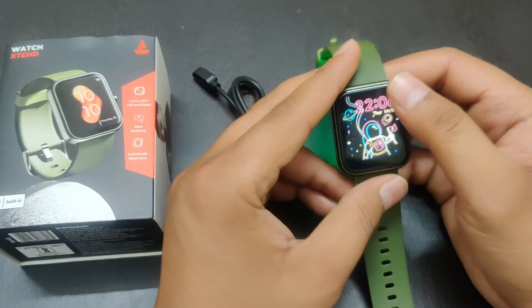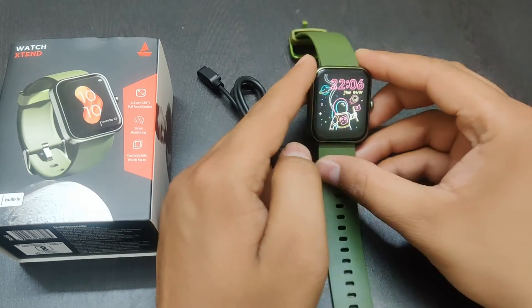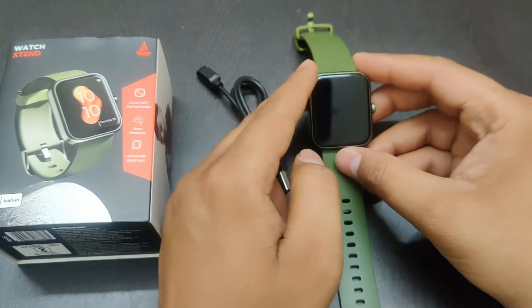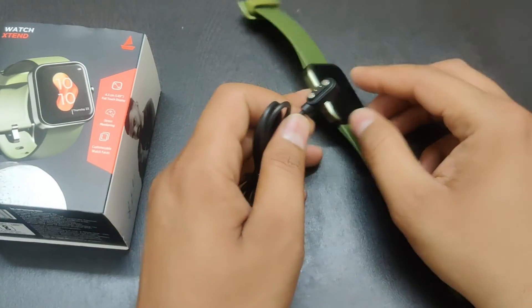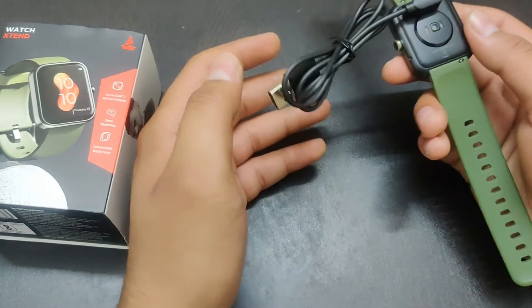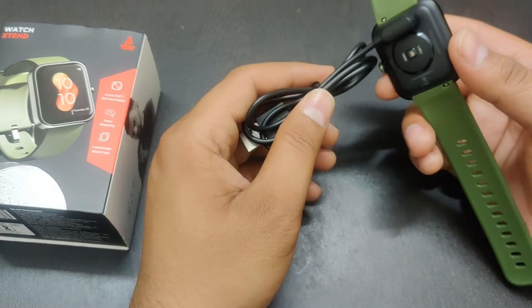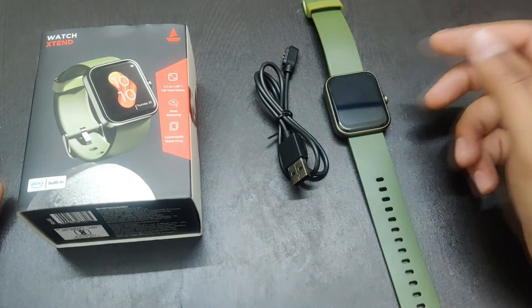So overall, I felt a lot better about it. It's easy to connect — with the magnetic charger you can easily connect and charge it. Charging doesn't take much time either; if I charge it for one hour, it's much charged.